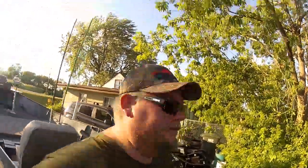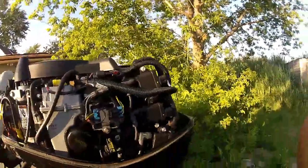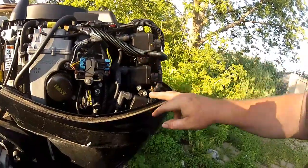So I'm going to show you guys what the problem is here. Let's pop the cowling. I'm going to take the camera off me and put you right on the motor. Okay guys, what you see here are three coil packs.